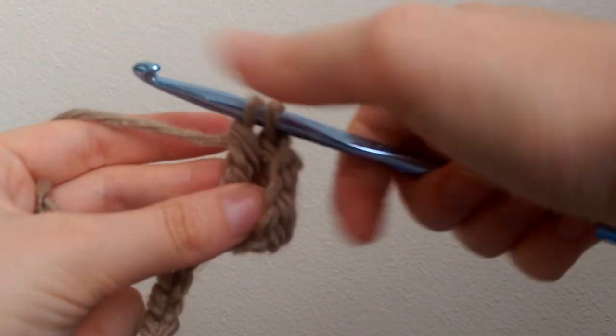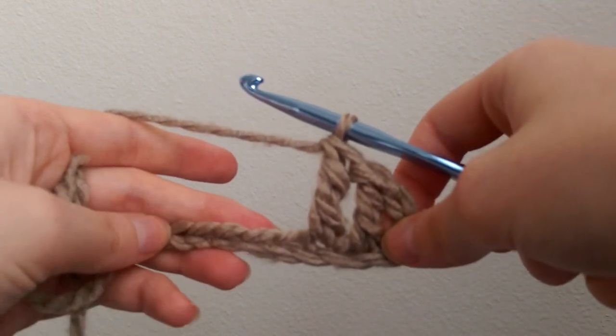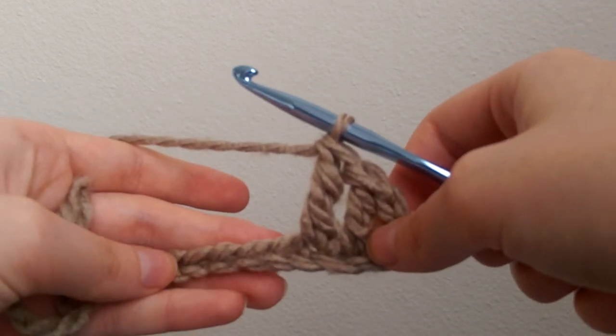Yarn over, pull through two — two loops. Yarn over, pull through two — one loop. Continue to treble crochet across.